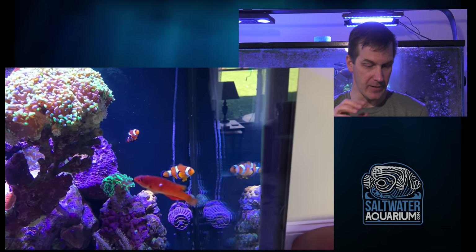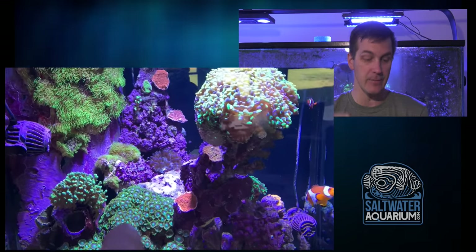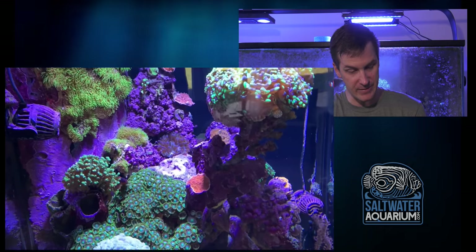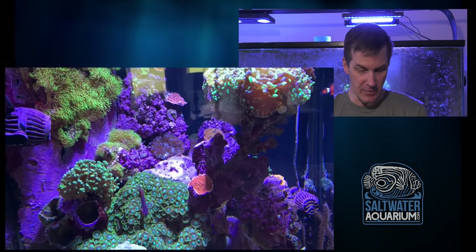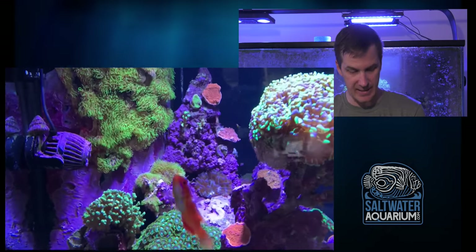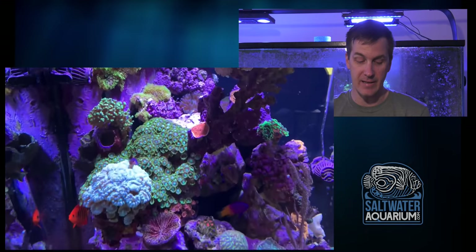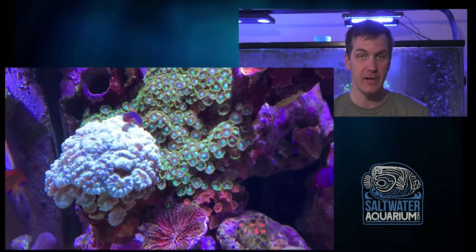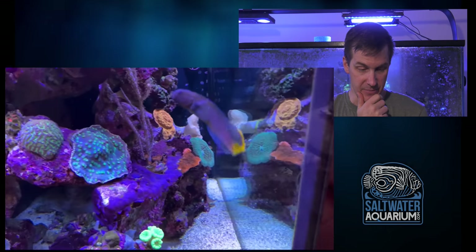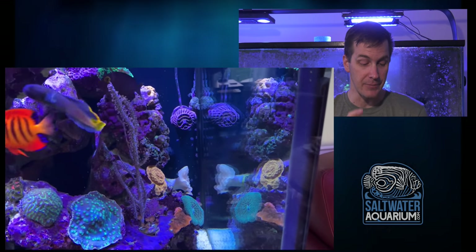I would also put in a red chalice — this tank is clearly growing chalices — to mix up the color a little bit. We've got green hammers up here, green zoas right here, green GSP on the overflow and on the rocks, a green bubble tip anemone in the back, some red Montes, and green leptoseris down there. There's a candy cane back there too. I would get rid of that Sprung Stunner, get a red chalice in there, and really mix up your colors while saving the corals around it from becoming a nuisance.